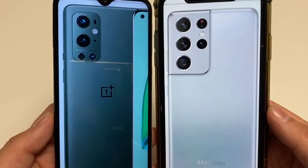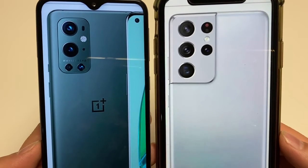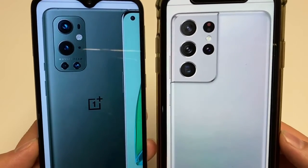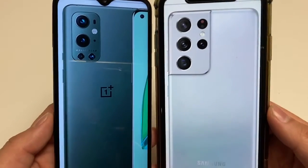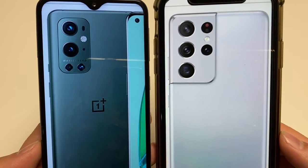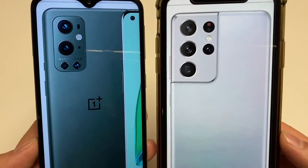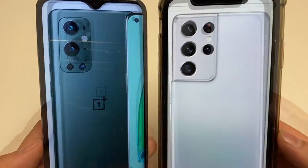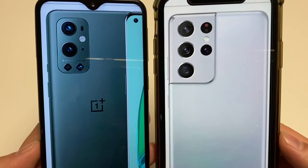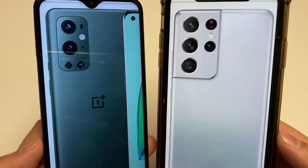For build quality, the OnePlus 9 Pro has a glass front, glass back, and aluminum frame. The S21 Ultra has a glass front with Gorilla Glass Victus, glass back also Victus, and an aluminum frame. They both feature dual SIM capabilities, but on the Galaxy Ultra one of those SIMs is an eSIM. They both offer the ability to have two different SIM cards and data plans or phone numbers at the same time.